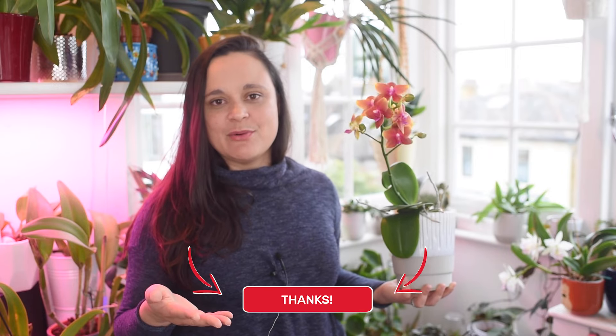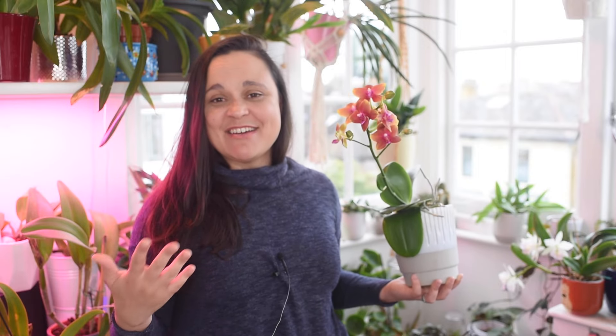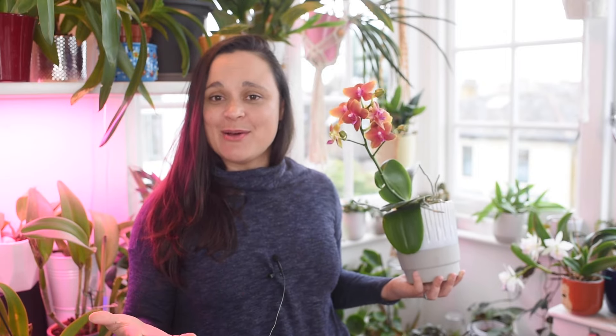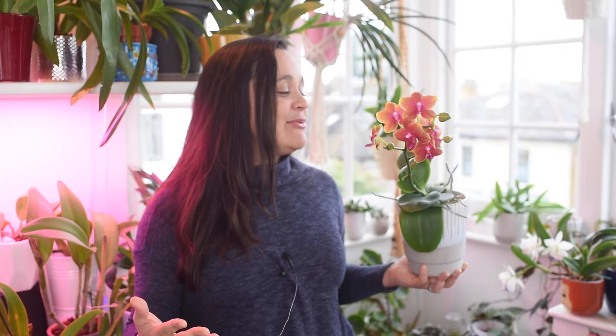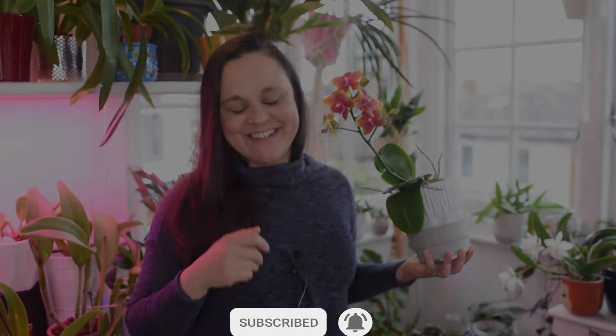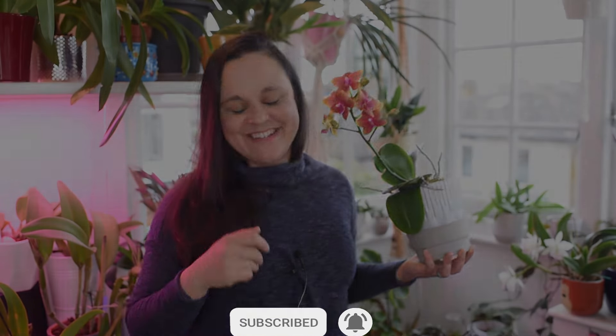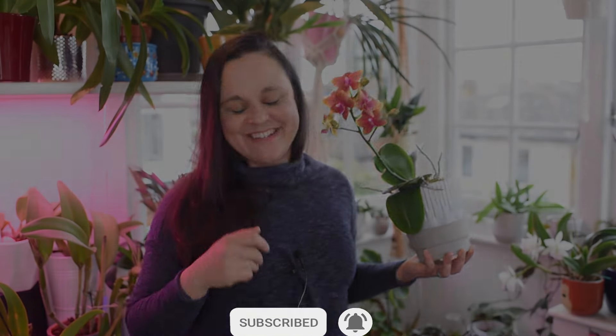Those were some of the most popular questions about Phalaenopsis orchids. Let me know if you have any questions in the comments. Phalaenopsis are the most affordable and easiest to find where I live. I hope you keep happily growing your plants and enjoying the beautiful blooms, foliage, and aerial roots. Hit the like button, leave a comment, subscribe for more orchid content, and I hope to see you next time. Bye bye!